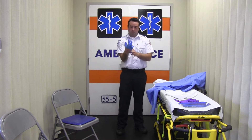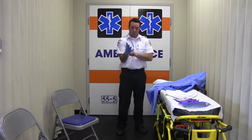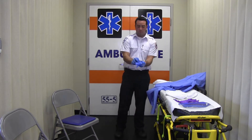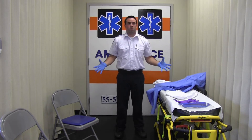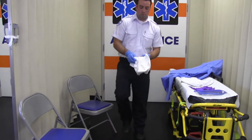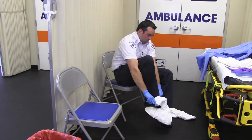Now you will put on your first pair of gloves, which we will refer to as your inner gloves. These gloves may be regular or extended cuffs. Once your gloves are on, you will put on your boot covers. You may need to take a seat to do this safely. The boot cover should extend to the mid-calf and preferably have a non-slip sole.